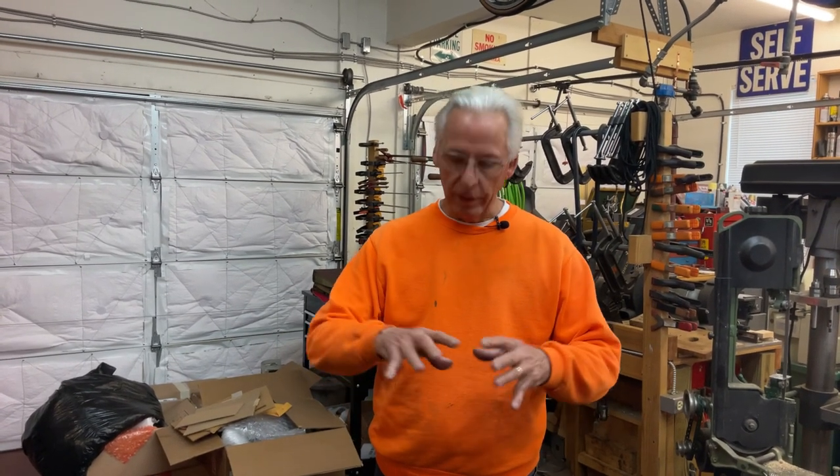Hi, Dyslexic Genius here, Brett Hurt. I'm back on Edison Home, and this is like the sixth coat, I hope, and it's drying.